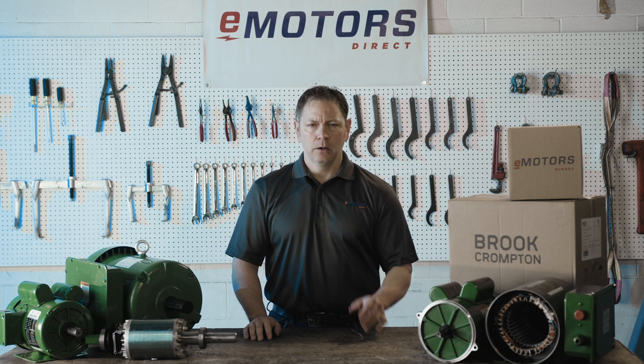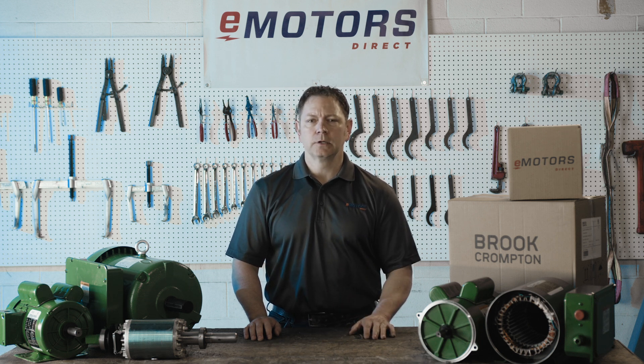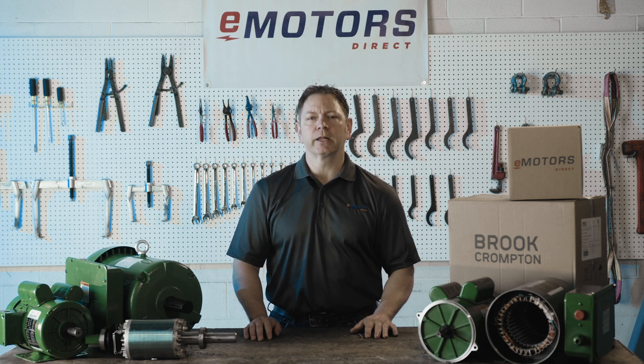Hi, I'm Keith from eMotorsDirect. Replacing motors on OEM farm equipment can be tricky, since a lot of these motors are white-labeled and hard to source. As long as your motor specs match, you're able to cross-reference to other brands and achieve the right fit and output for your application.